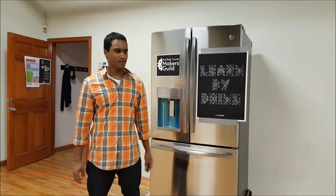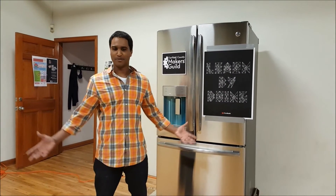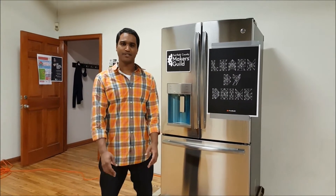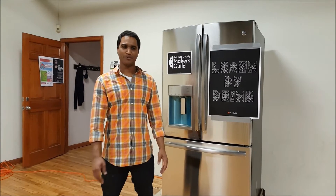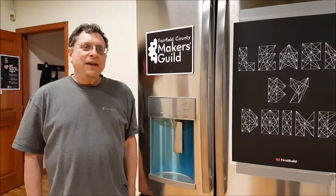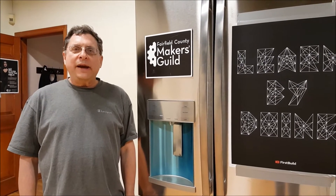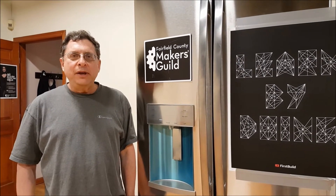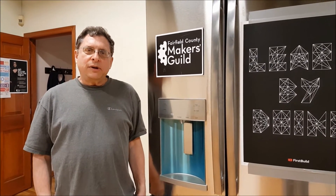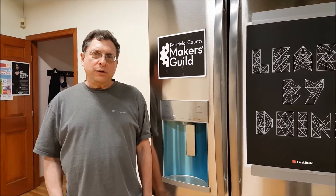We have a great community here of tinkerers, inventors, artists who come together to work on some very cool projects. And we'd like to show you what we've been doing with the Chill Hub. When I heard about the Crate Hack Competition from First Build, I thought this is the perfect Makerspace to compete against all the other Makerspaces in the world.